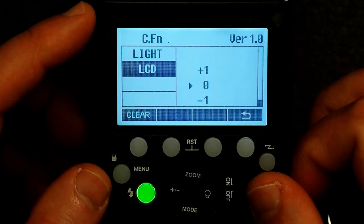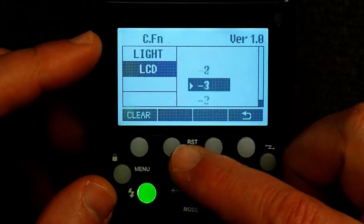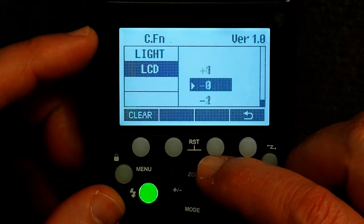Finally, the LCD setting adjusts the contrast of the LCD. If you want the letters very dark, set it to plus three; if you want them lighter, set it to negative three. Zero is fine. And that's everything for the Godox V1 or Flashpoint R2 — the settings should be very similar, if not exactly the same, on the Godox V860 series.